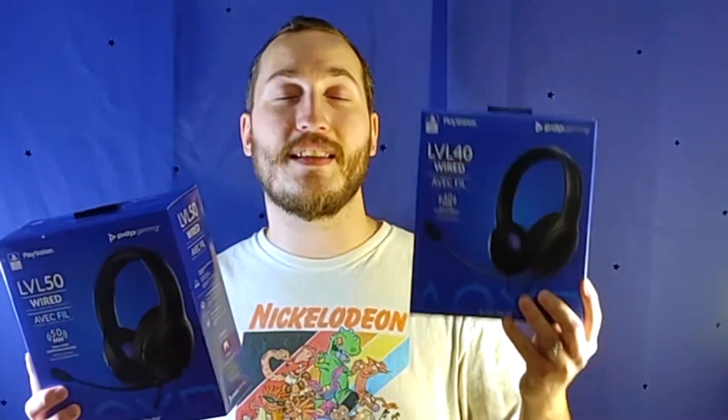We've got the LVL40, which has 40mm drivers. Both headsets are almost identical for the most part, but they have some key differences. This one's the LVL50 with 50mm drivers — so more bass, more clarity, that's the idea. But maybe not entirely true. The LVL40 actually has its own advantages, and I'm going to explain why.